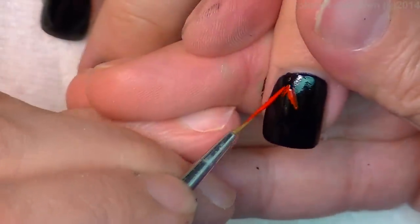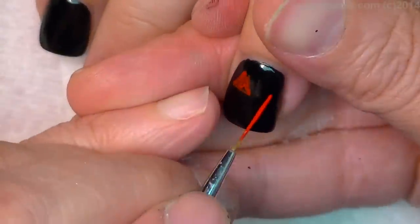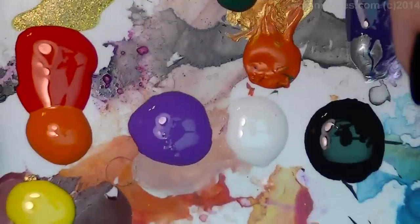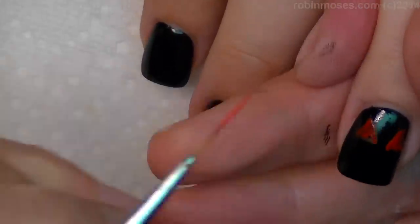I'm starting out and I'm going to do my Jack-O-Lanterns on black with Wet n Wild Black Polish. They are going to start out with using red acrylic paint. My acrylic palette is red, orange, yellow, purple, white, and black — and a very little bit of green.